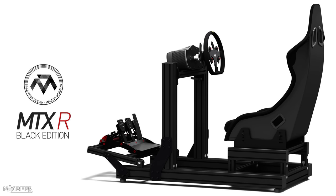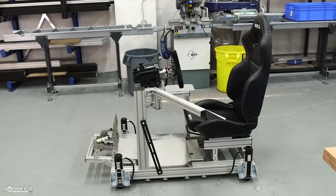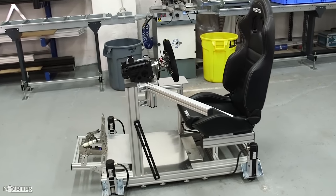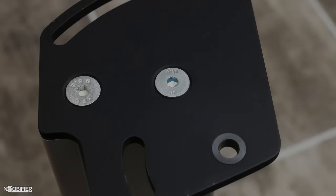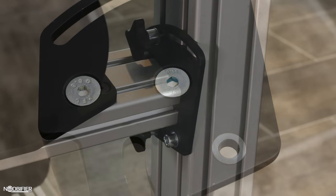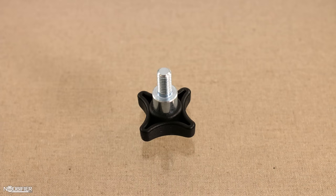Unlike a pure flight sim like DCS, Star Citizen presented MonsterTech a unique issue. Players need to transition between a mixture of both flight and FPS. Over the last year in messages back and forth, I watched as prototypes that worked very well were evaluated and optimized even further. Even in this last month, adjustments were being made to the prototype parts I had, to improve the final production product.